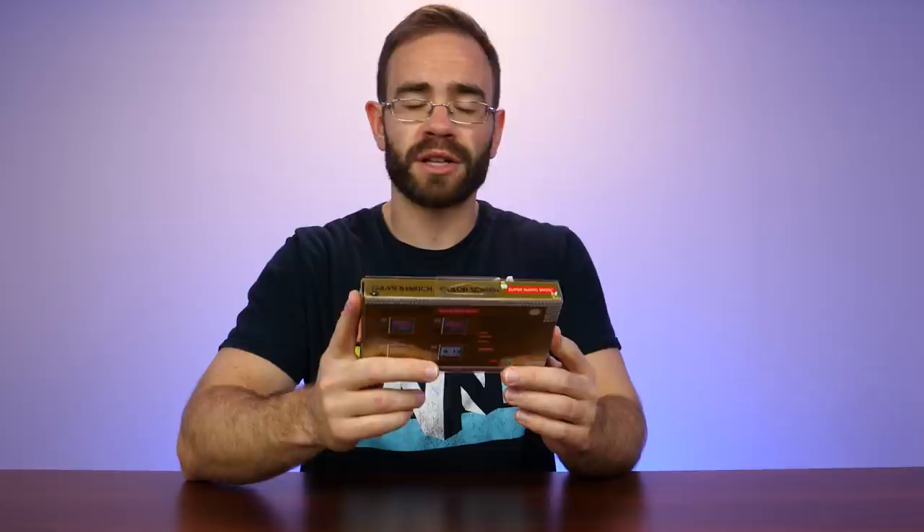I thought it'd be something interesting to go over and then take apart. So if you guys enjoyed this video, make sure you hit the like button down below to help out. And if you're new here, make sure you subscribe.